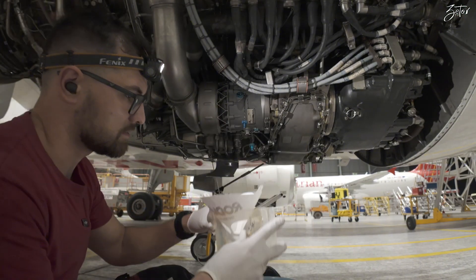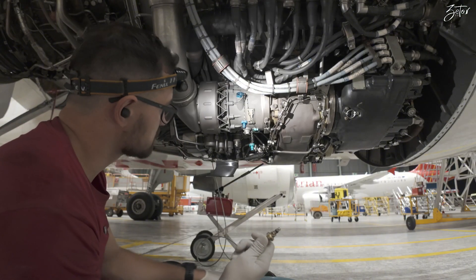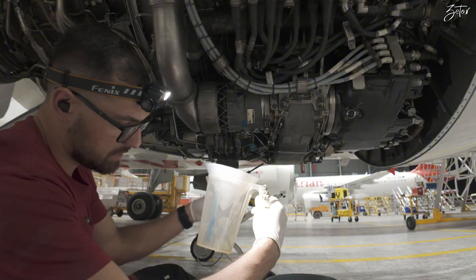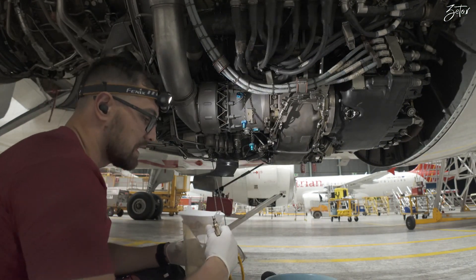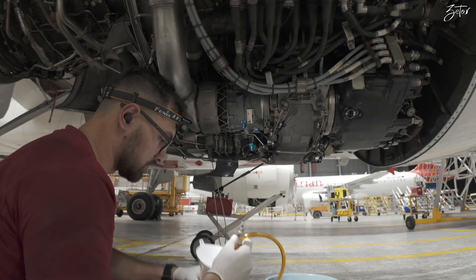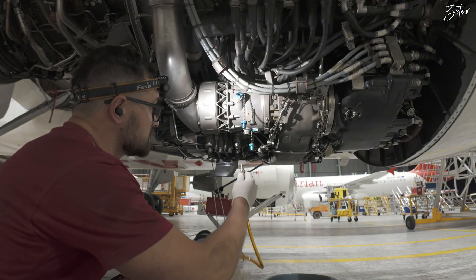In the measuring can, of course, we need to get somewhere around half a liter. If we have more than half a liter, the starter is serviceable. If it is less, we need to change the starter — but hopefully that will not be our case.